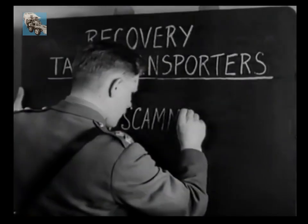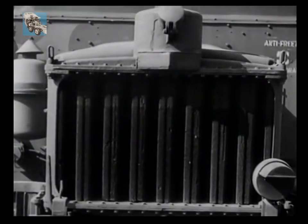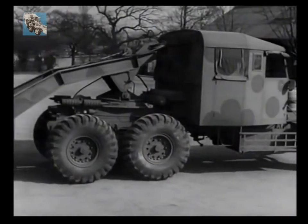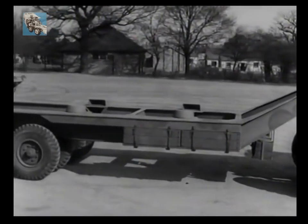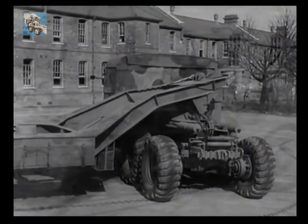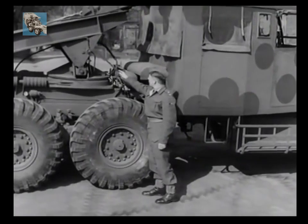And now from trailers to tank recovery transporters. Of these, there are three main types in general use. First, there is the 20-ton Scammell transporter. Its power is drawn from a six-cylinder Gardner diesel engine which develops 102 brake horsepower. The transporter is a self-contained unit with an articulated semi-trailer forming a horizontal platform. Beneath the rear of the cab is a vertical winch carrying 600 feet of steel cable and having a maximum pull of eight tons.